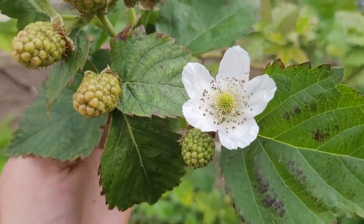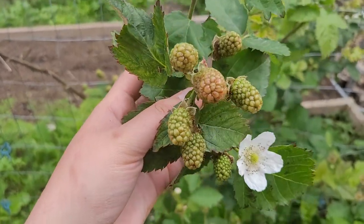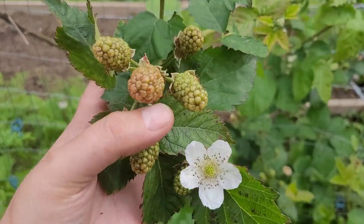I'm standing out here by our thornless blackberries. These are the Arkansas Traveler blackberries — and I say our, but these are really Sam's. They're his pride and joy and I noticed a couple of them are starting to redden.